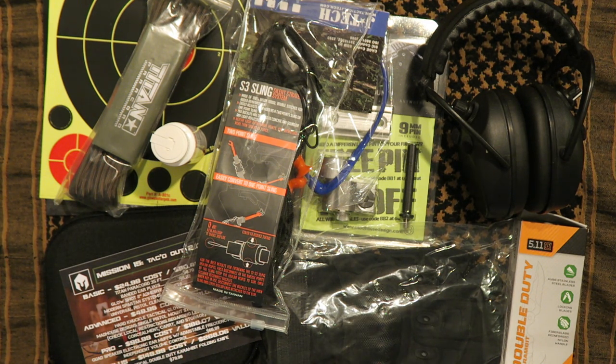Hope you guys enjoyed this unboxing today — Battle Box Mission 15. Please give this video a big thumbs up for me. Make sure you leave me some comments below, including an 'I subscribe' comment if you want to enter to win. As always guys, click that subscribe button. Subscribe to my channel for more videos and see you next time. Bye for now.